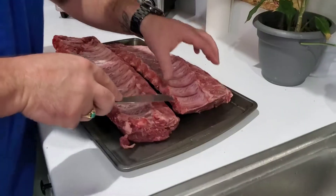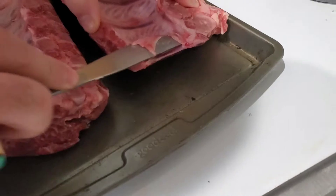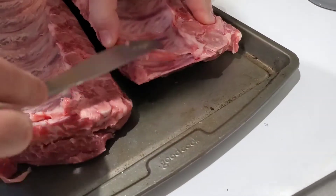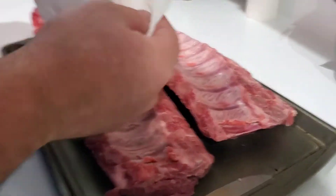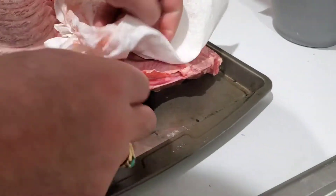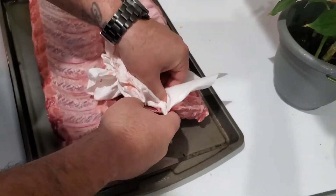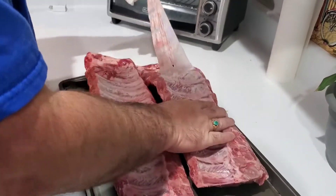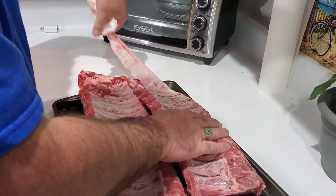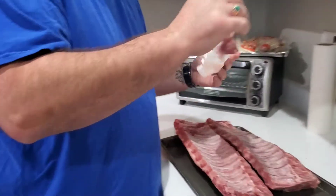So what you do is you come in here — I just go with my butter knife like that. And then I'll just take a paper towel. I'm going to try to keep it together, and then it comes right off. Boom. Membrane off. It's really that easy.